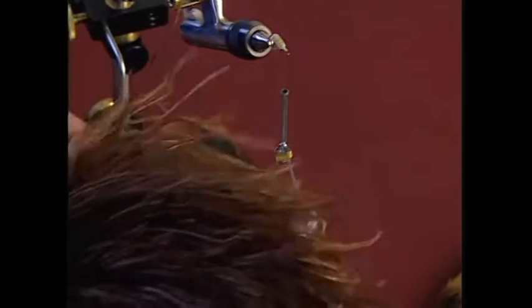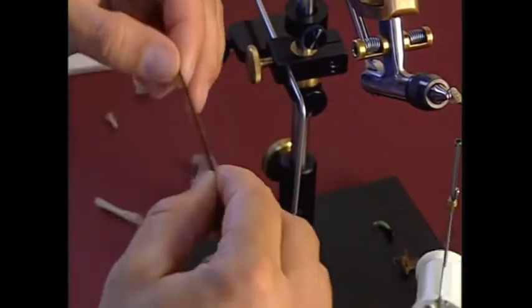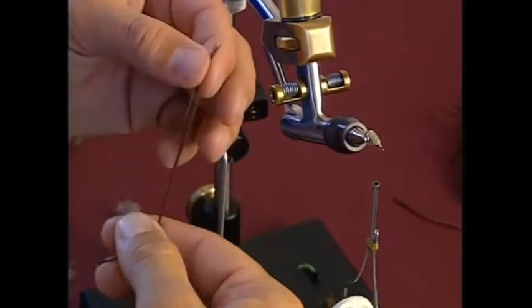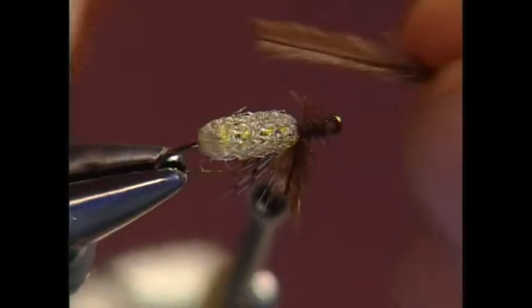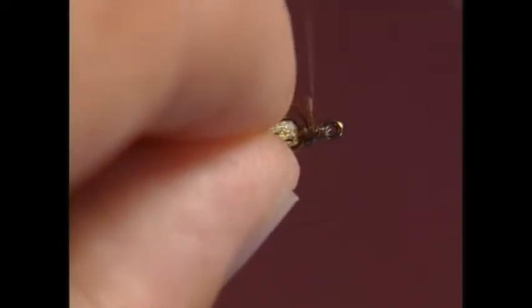We're going to add the wings, which is just some brown ostrich herl. I'm going to pair these — putting one on this side and one on the other side, sort of at the top. Trim off the excess and catch all those fibers from the ostrich herl by going over the top of them.